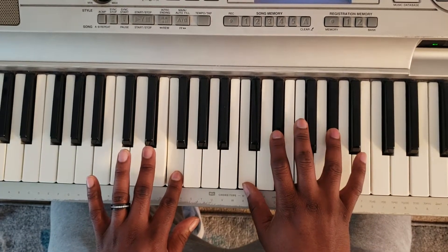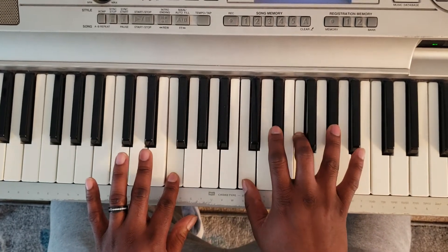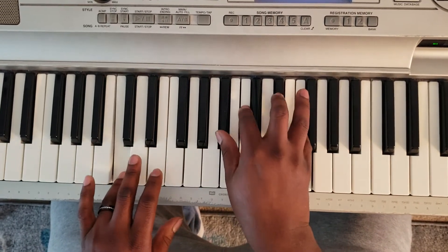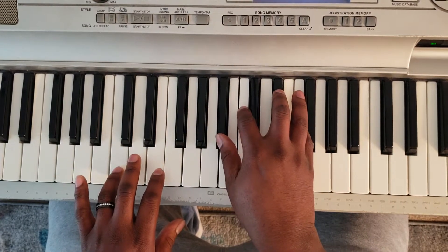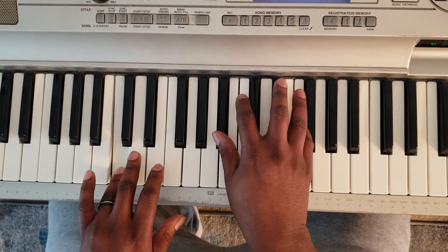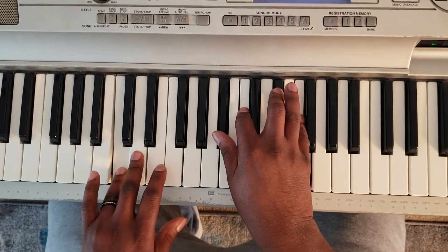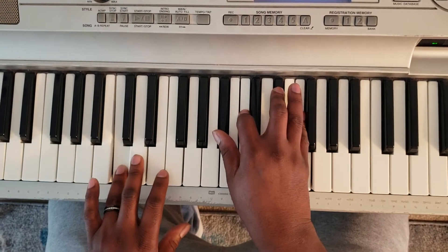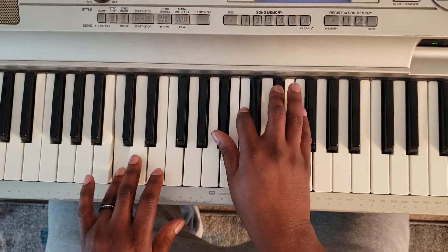Then you're going to take your middle finger and tap the F. Then left hand is going to hit C, right hand is going to hit B flat, C, E flat, and F. Don't worry, I'll put these notes in the description for you. So: C, B flat, C, E flat, F.